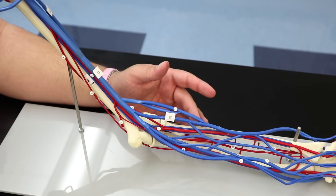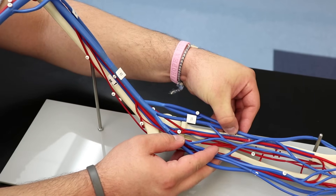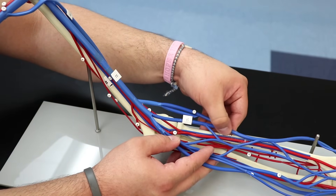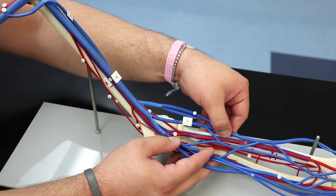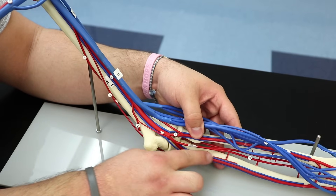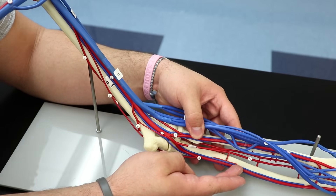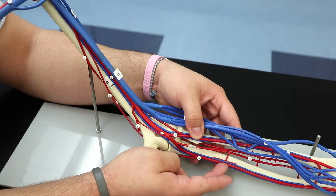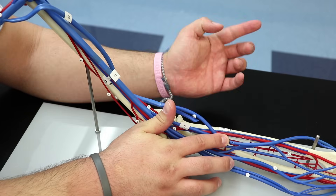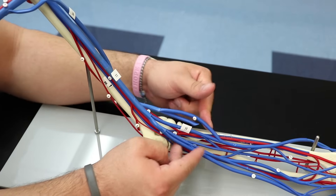Running alongside the radial artery is the radial vein, and running alongside the ulnar artery is the ulnar vein — each artery has a corresponding vein with the same name.